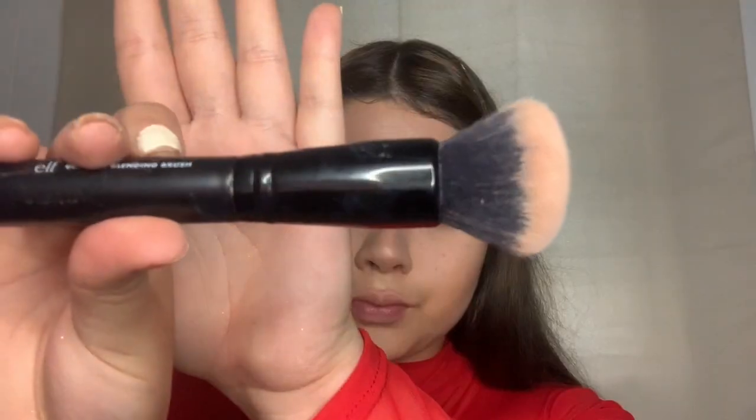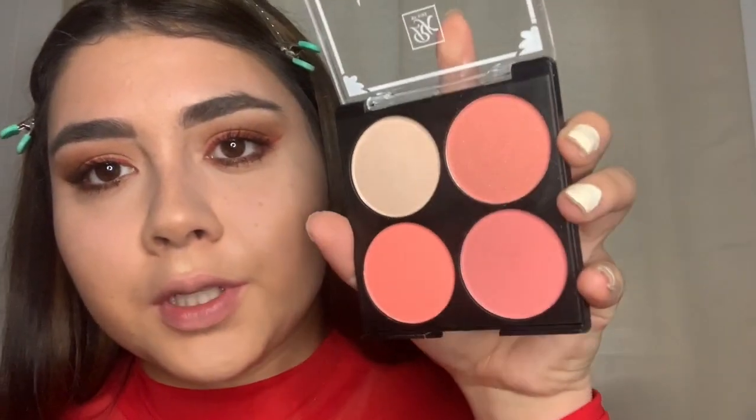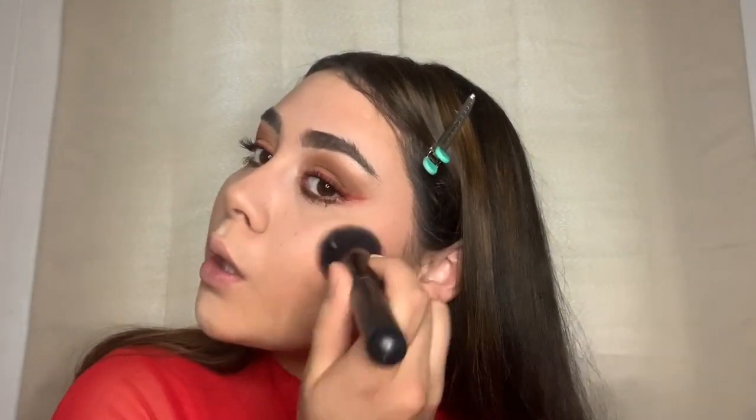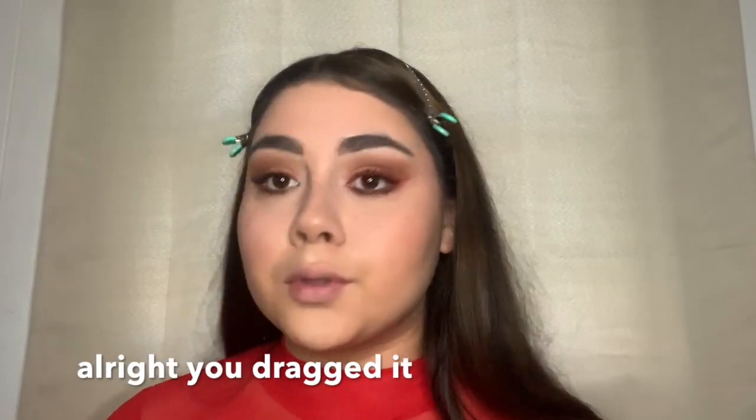Now I'm going to blush. I'm going to take my ELF Ultimate Blending Brush and my RK Beauty Bare Blusher from the Sweet Cheeks Palette — it's called Living Bare, a peachy shade with a little shimmer. Guys, this is literally from the drugstore and probably cost me like $4 — it does what it needs to do. I feel like blush makes such a big difference; I probably looked dead before when I didn't put it on.